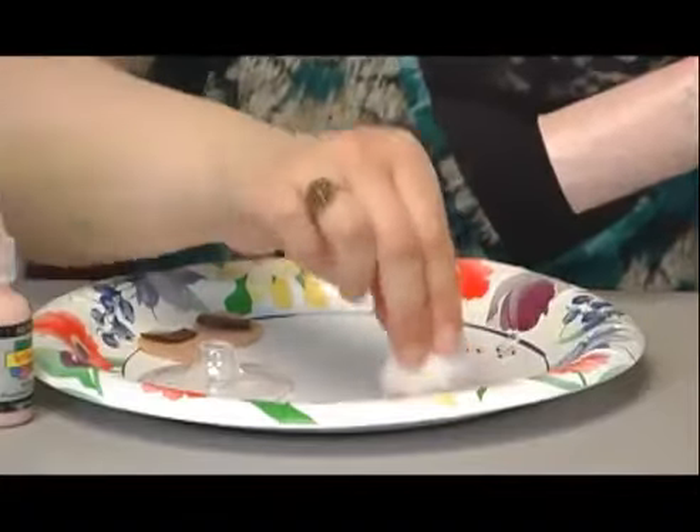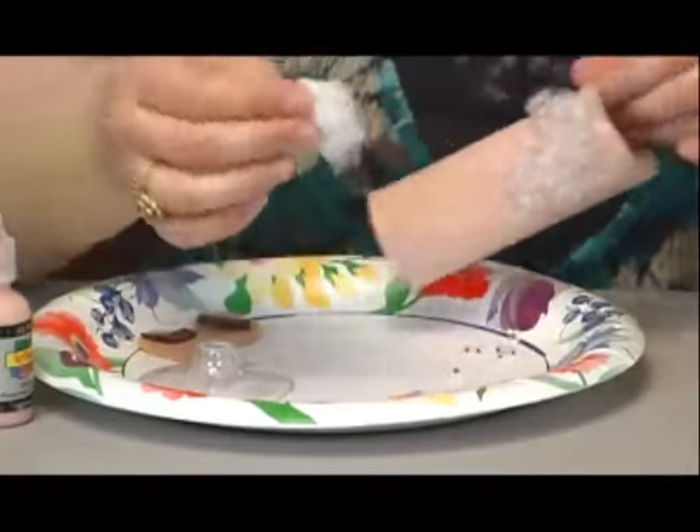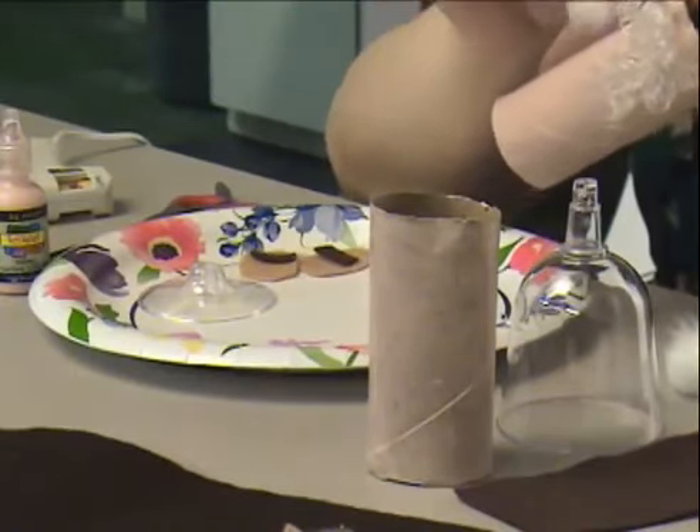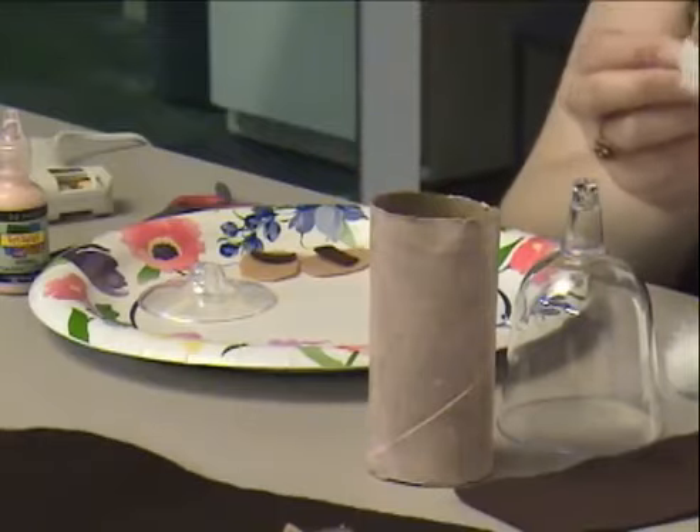You would dip that a couple of times on the plate so that it wouldn't be so bright, and then just dip it right onto his face.